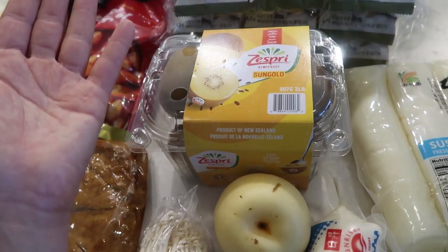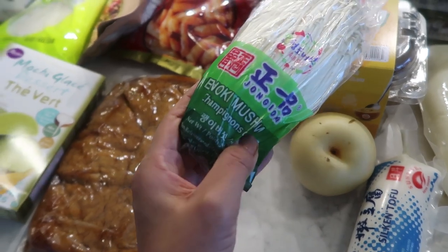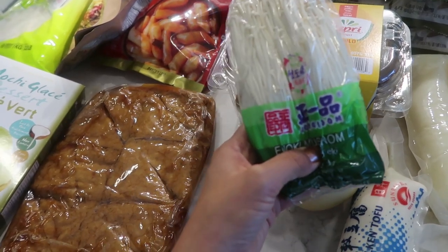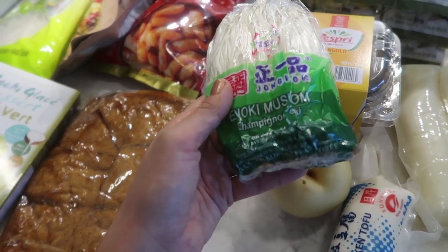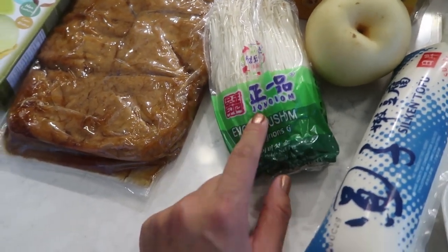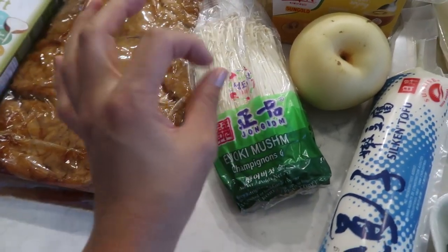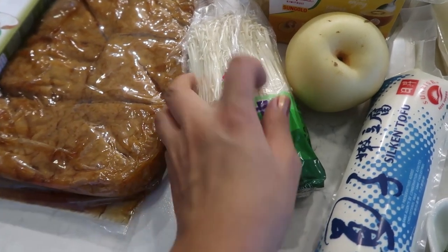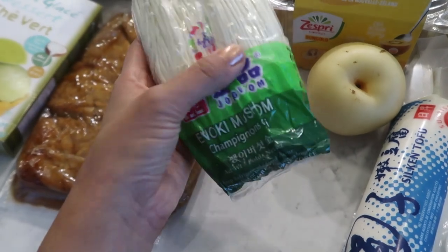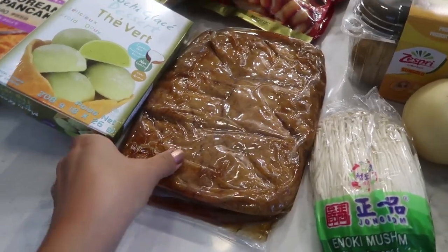Enoki mushrooms — if you know me at all, you know enoki mushrooms are the greatest. They're great in soups, great stir-fried. I just love the texture. If you've tried them, you know how good it is. It has this really interesting popping texture. When I was young I used to hate mushrooms except for enoki mushrooms — now I love all mushrooms, but I still especially love enoki.